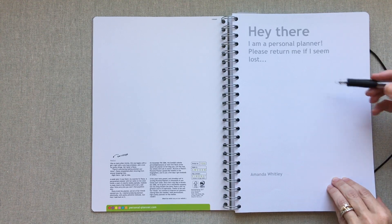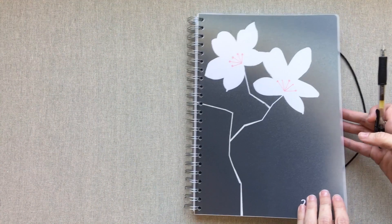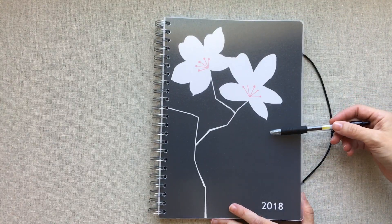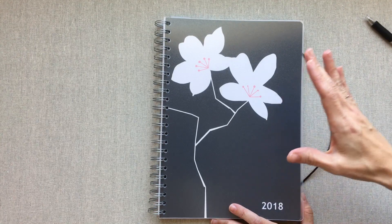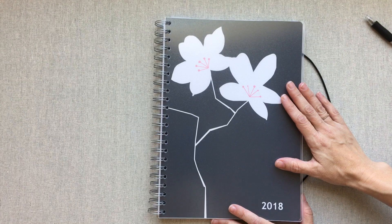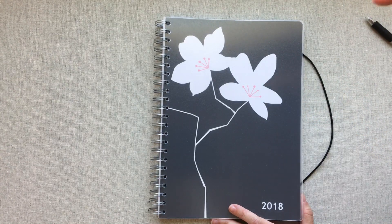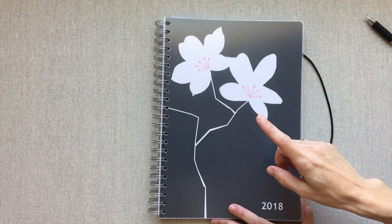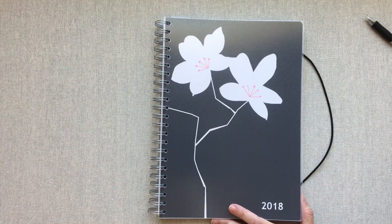I might do a pen test and stick it on Instagram with all the different pens from my pen test video. I was actually planning on publishing that video first, but I wanted to get this one out really fast because they gave me a 15% off code for you guys, which will be in the description box. It's only good until September 25th, 2017.